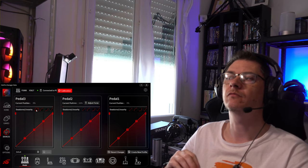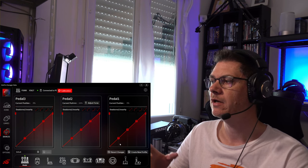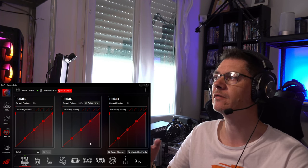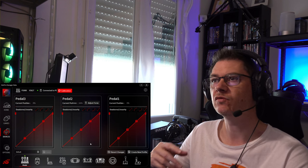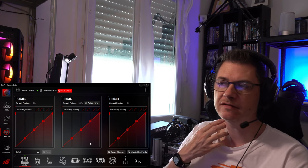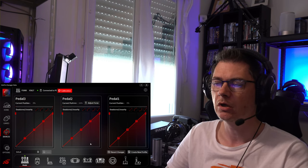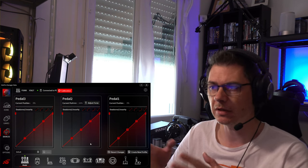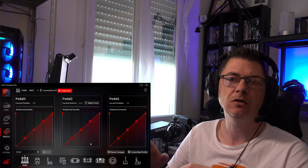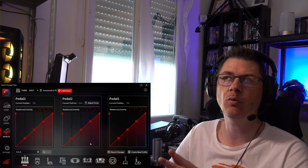Vous pouvez faire des paraboles ou régler de façon linéaire, comme vous voulez. On peut également ajuster la force sur la pédale de frein. Sachez qu'il existe ce logiciel : vous n'êtes pas obligé de passer par DIView. Sur DIView, il faut rentrer des valeurs, ce n'est pas forcément plus simple. Je préfère utiliser le logiciel constructeur — au moins, je suis tranquille.